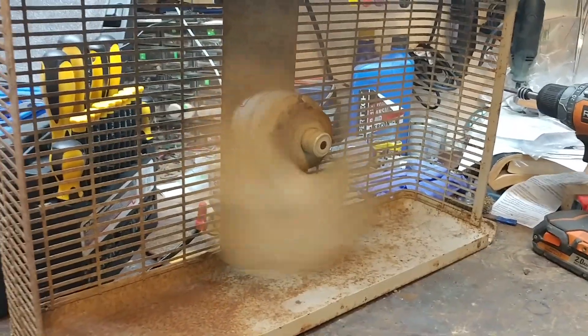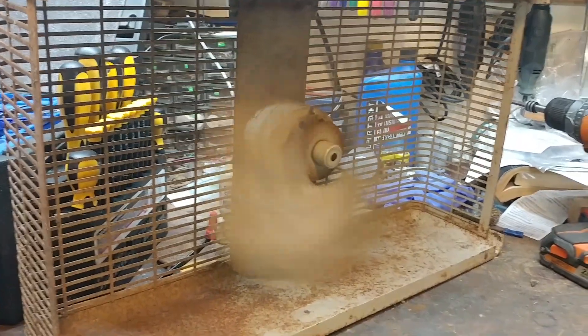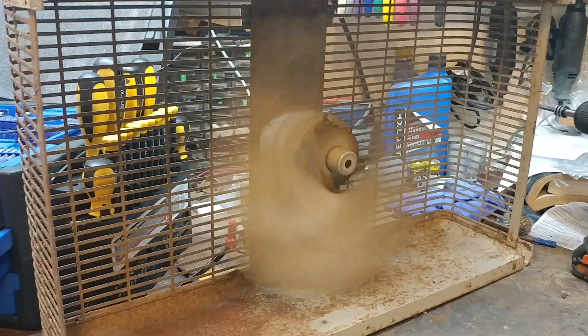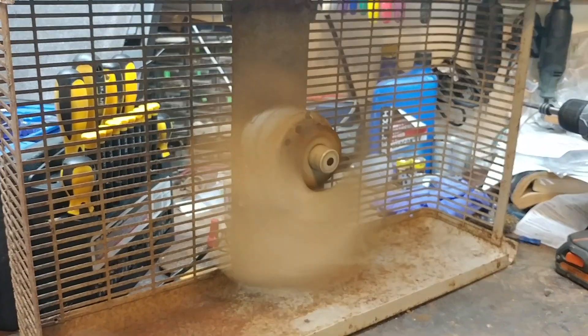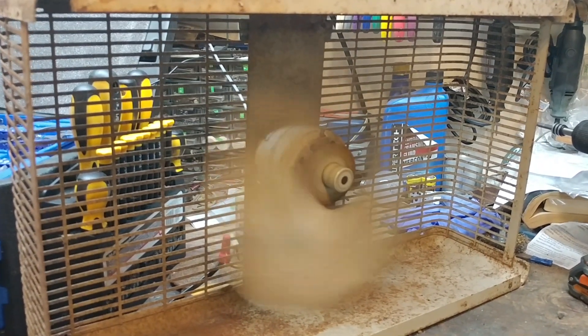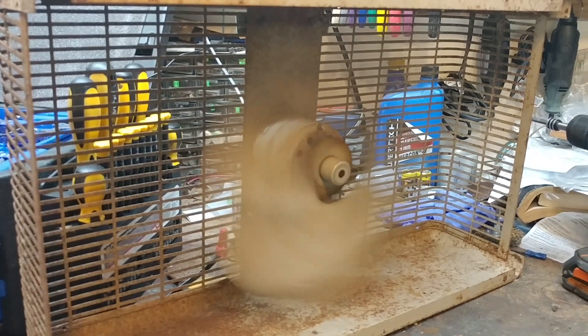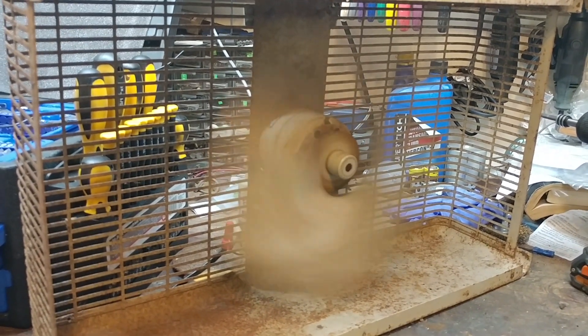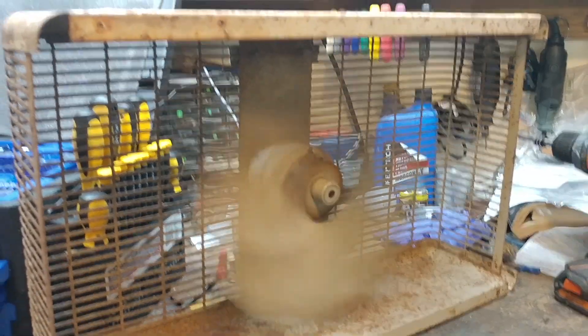I've let it run for about an hour after I got it all oiled up. I still need to take the motor apart so I can clean up the stator, clean the bearings and the shaft, and paint it. I need to paint the blades too.